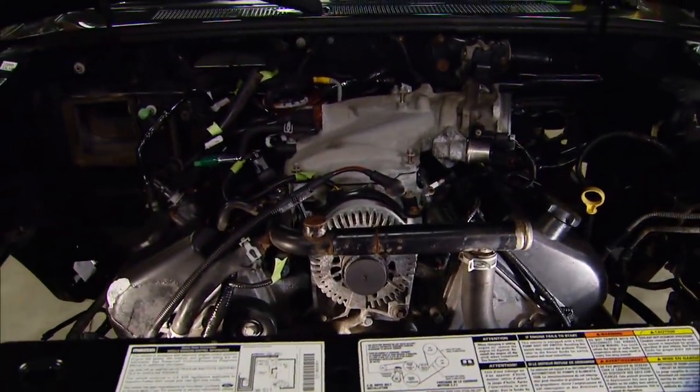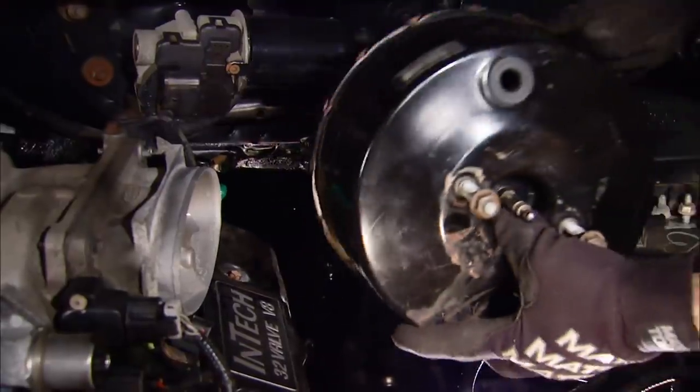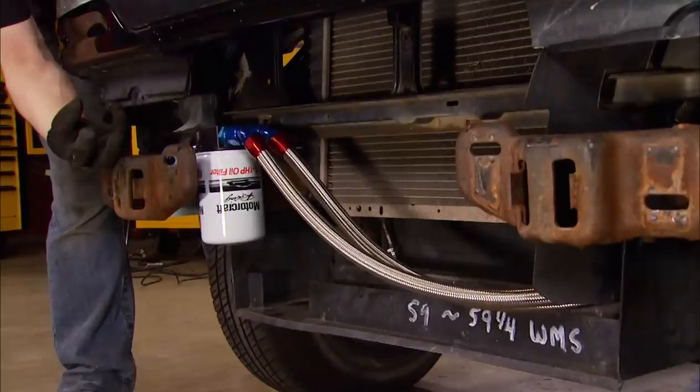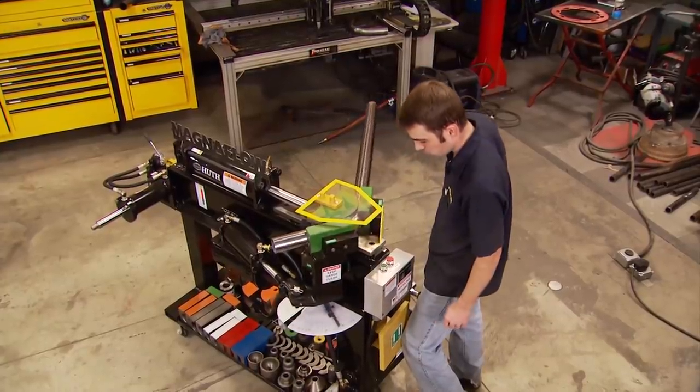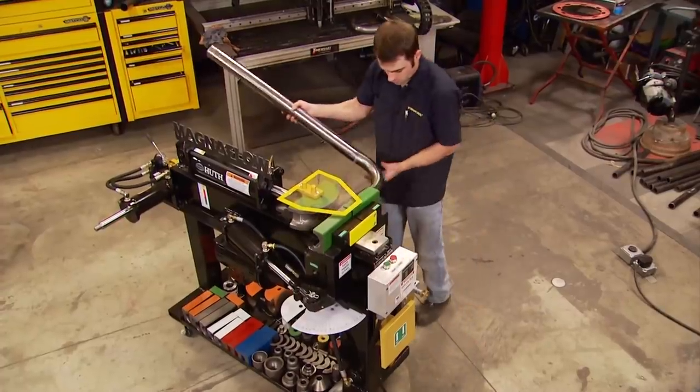Today, now that our 4.6 liter V8 fits between the frame rails of Project Rolling Thunder, we've got to move a few things around to make sure we can close the hood. We're even going to make our very own custom dual exhaust for this mini lightning. It's all today here on Trucks.